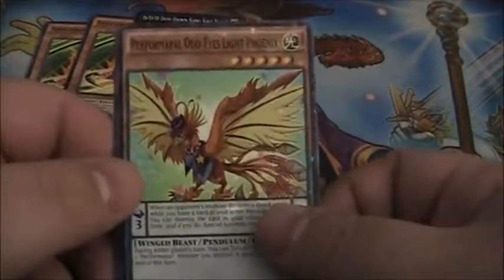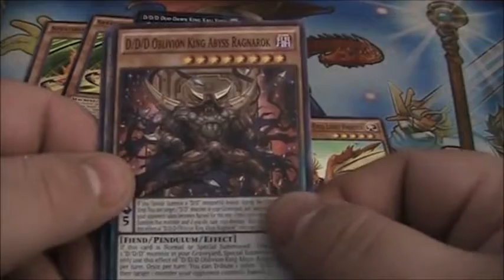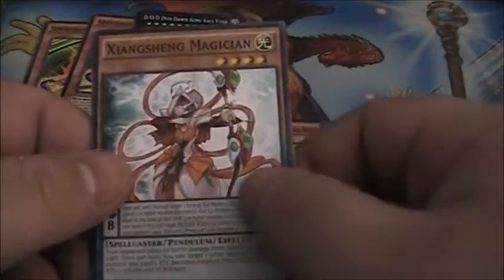Another Perform Pal Odd Eyes Light Phoenix, DDD Oblivion King Abyss Ragnarok, and a Zhang Shang Magician.